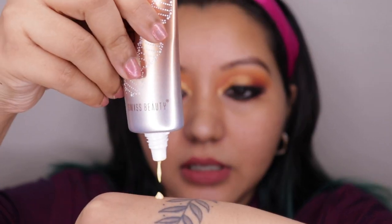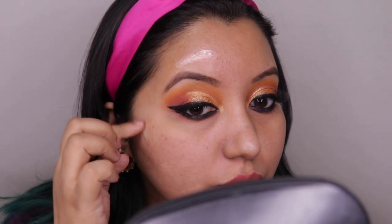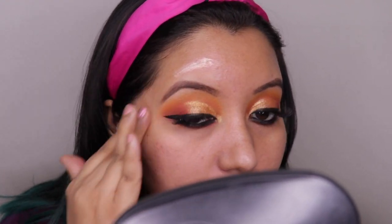I've zoomed in so you can see my skin. All I've done is applied a moisturizer about half an hour ago. I'm going to use my fingers to apply the primer, as that's how I usually do it. I'll start with the Pearl Illuminator on one side — taking it on the back of my hand first.